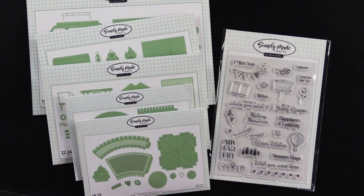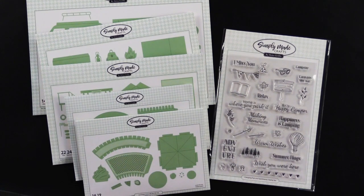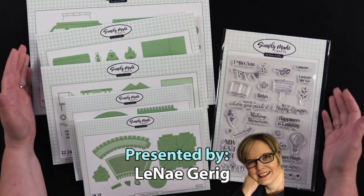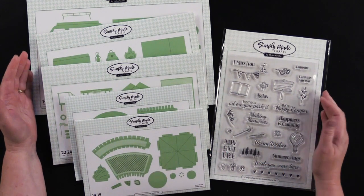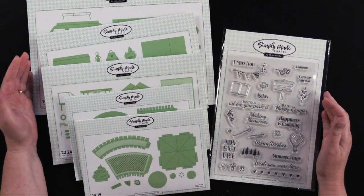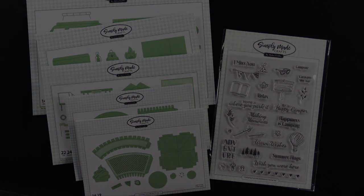Hi everybody, welcome to Paper Wishes Weekly Webisodes. I'm Lynnae Gehrig and today I've got from our friends at Simply Made Crafts this great collection. It's called A Very British Summer and it is by designer Helen Griffin. She did an amazing job. I can't wait to show you what my friend Debbie and I did with them, so come play with us.